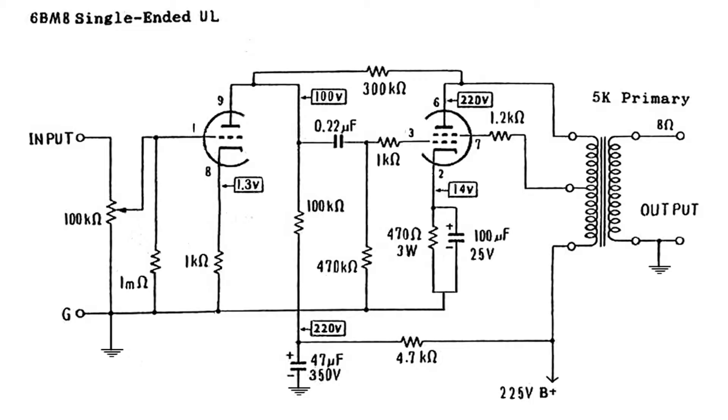I did realize I made a fairly major goof on the original schematic. I was initially going to use a different type of combo tube that uses 12-volt heaters, but I wasn't able to find a transformer that had the right voltage with a 12-volt winding. So I went with this 6BM8, and I neglected to double-check the pin numbering.